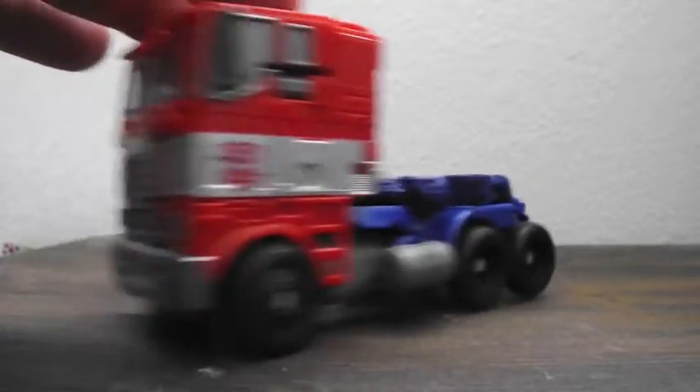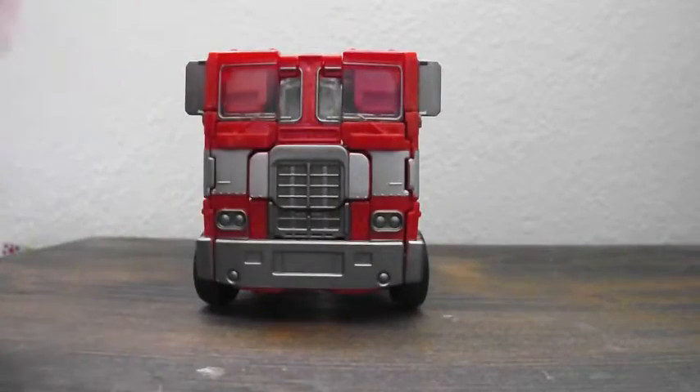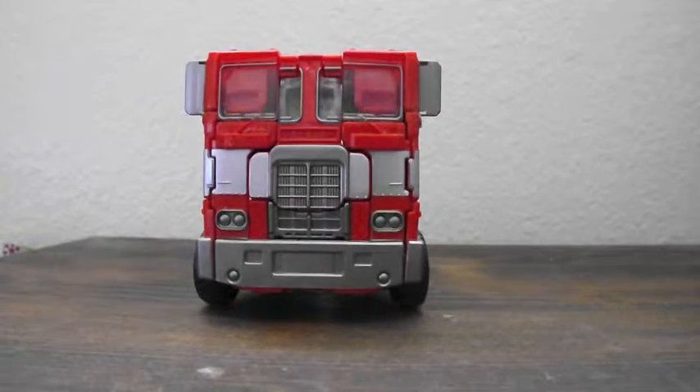As for playability in this mode, he rolls — that's really the playability in truck mode. Awesome, classic Mack truck.